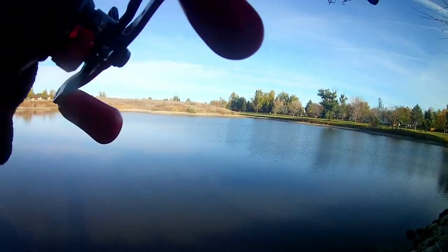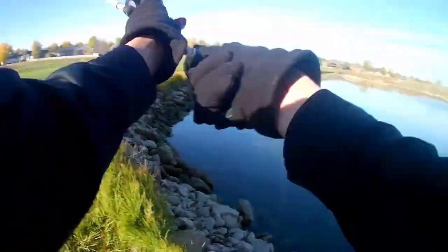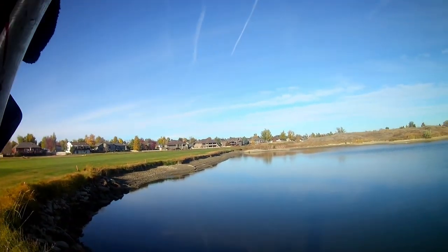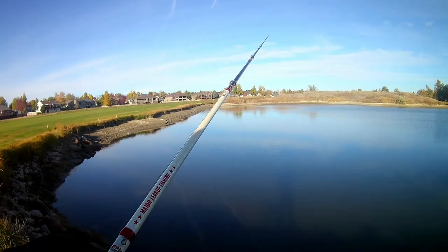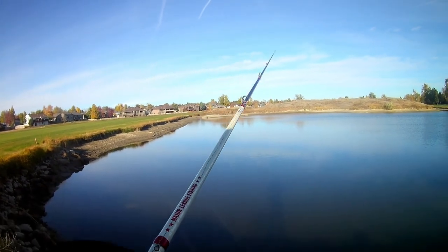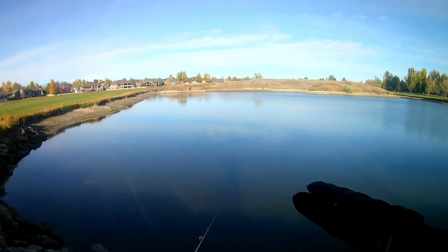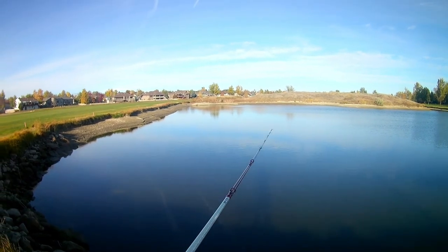Let's give that jig a try. I think maybe my problem is I'm fishing this bait a little bit too fast — maybe I just need to slow it down, finesse everything, and go from there. I think that might be the problem.